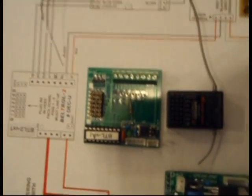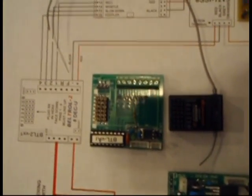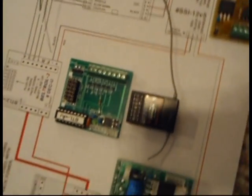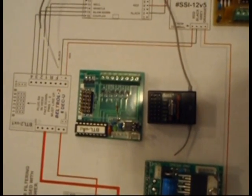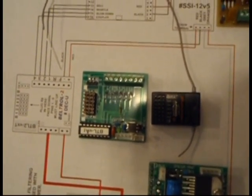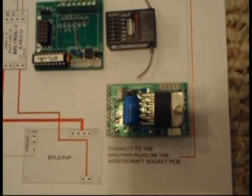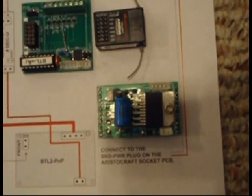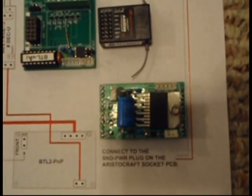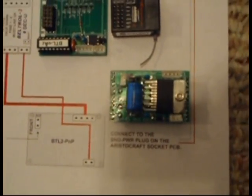Next, we have the DECU unit and the receiver unit for the RC. The receiver we've chosen is the Spectrum DX5E system, a five-channel system. And then finally we have the actual interface board that plugs into the plug-and-play socket, the BLT2 PNP board by RCS.